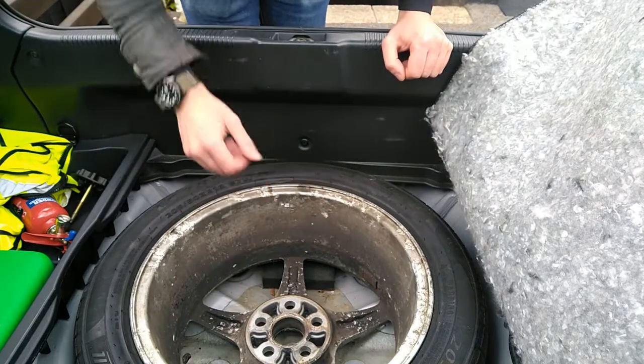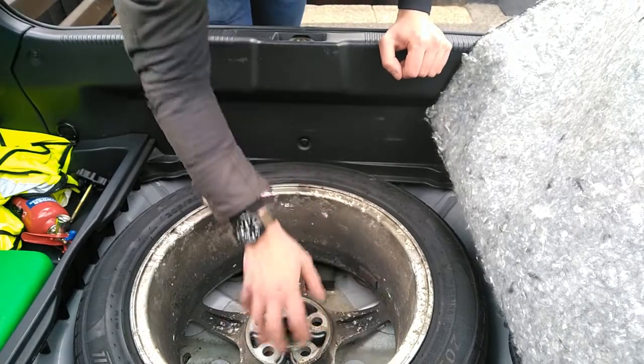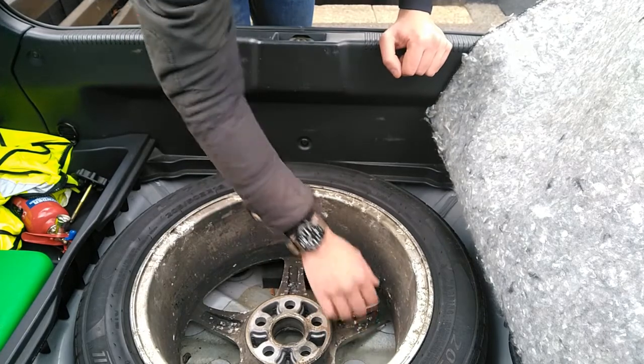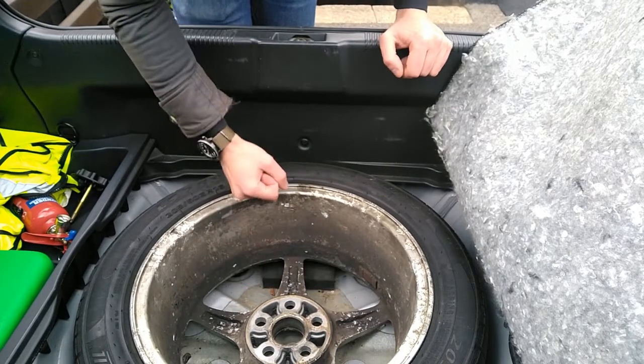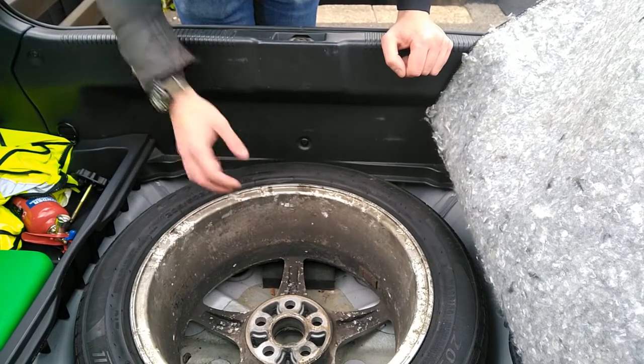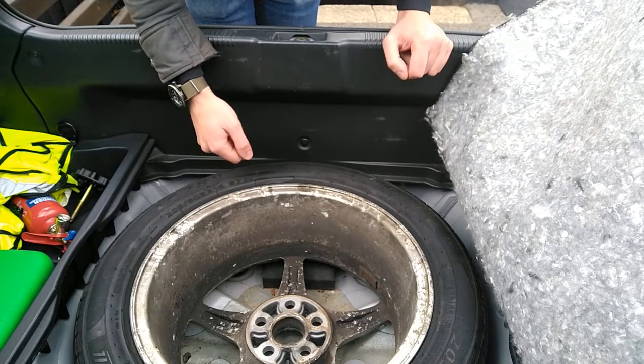Now in theory we could just cram things in here, but obviously they're then going to fall through and rattle around in the wheel well if they're small enough to, and also you're then going to have to take out everything individually if ever you need to access the spare wheel. If we can just reach in, unscrew it, and lift out the storage container, that's going to be much easier.